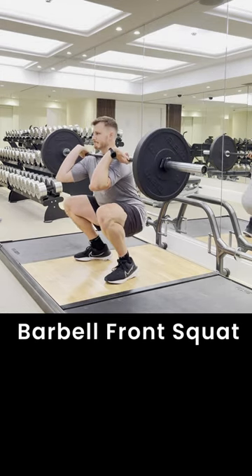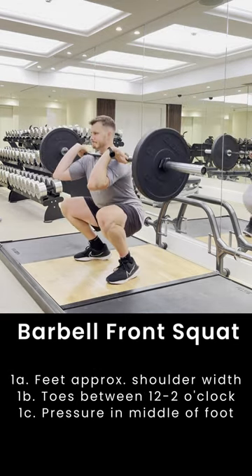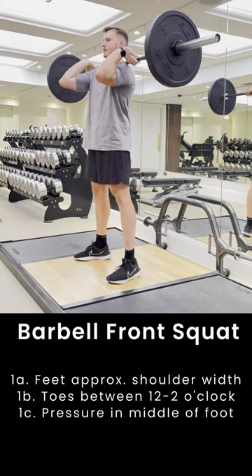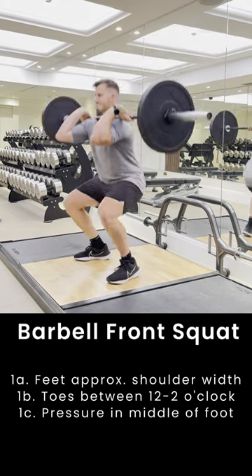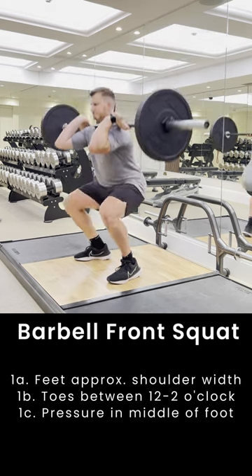The barbell front squat is a great lower body strength exercise that especially targets the quads. Have your feet roughly shoulder-width apart with your toes facing at 12 to 2 o'clock. We want to keep the pressure in the middle of our foot so that we can stay nice and stacked with the barbell.